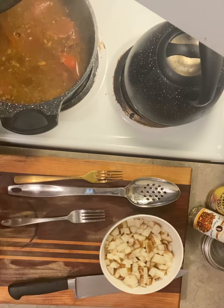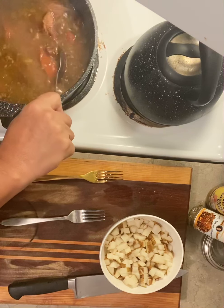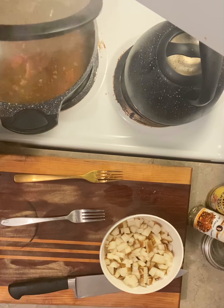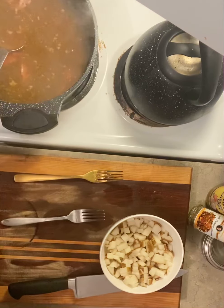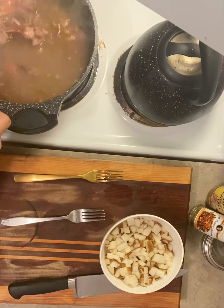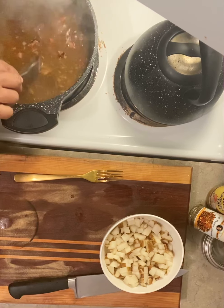So I boiled my neck bones until they fell off the bone. Set this aside. I boiled them for about an hour and 40 minutes, and then I'm going to remove the bone.